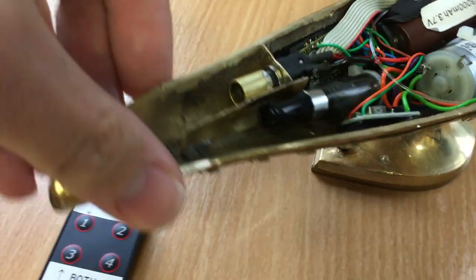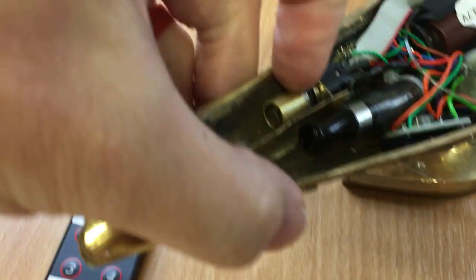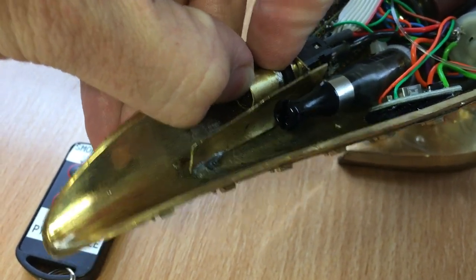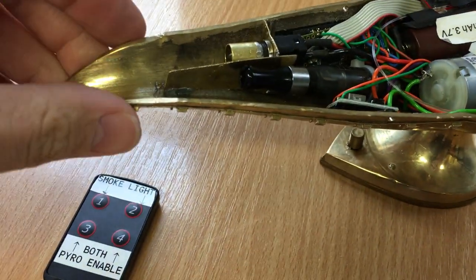This here is a heating element with the ignited flash cotton — you can just see a coil in here. This whole section here can be removed just on a three and a half mil jack plug, which allows you to swap it out should it burn out.